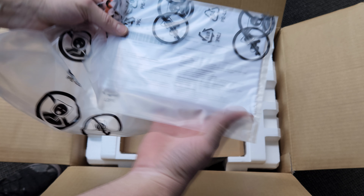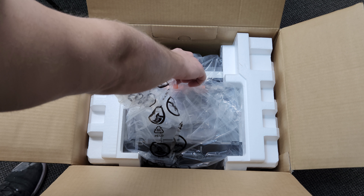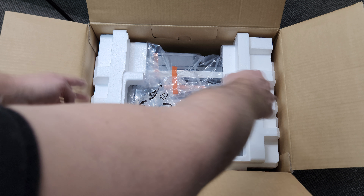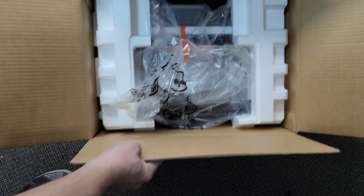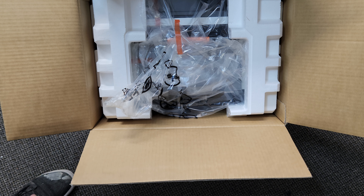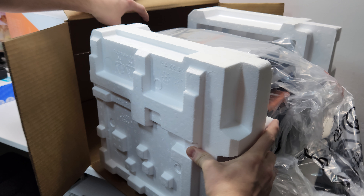We have a little manual book. There are just two pieces of foam here. The best way to pull the printer out of the box is to set it on a table. This is the top, this is the bottom, and we're just going to slide it out - making sure it stays on the table. There we go.